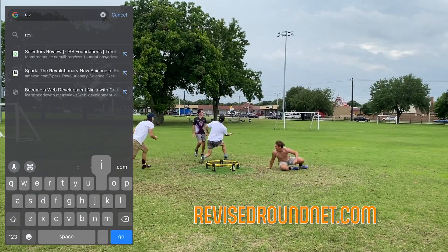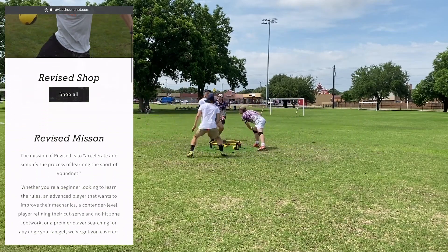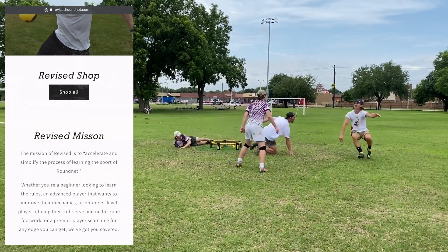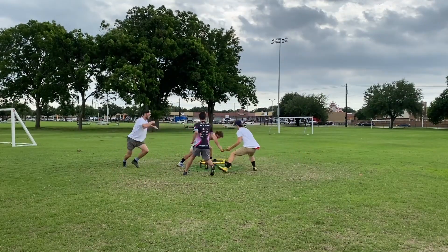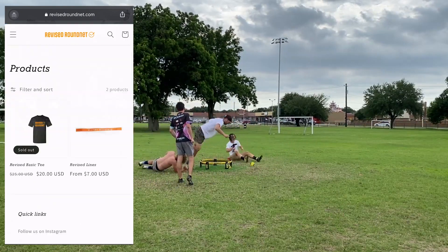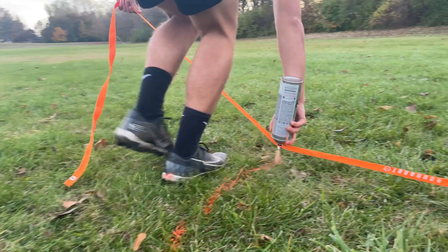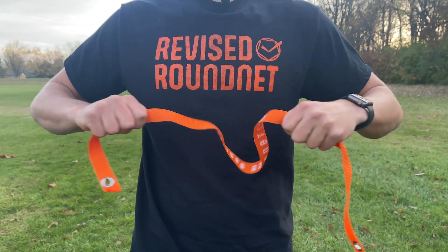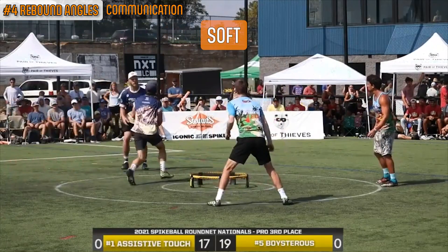Speaking of which, our website just went live — you can get there by typing revisedroundnet.com into your address bar or clicking the first link in the description below. Our mission is to accelerate and simplify the process of learning the sport of roundnet. Our first product, Revised Lines, are now available on the site — they're the easiest way to mark the no-hit zone and serving boundaries for your roundnet court, handmade with love out of durable material and measured to perfection.